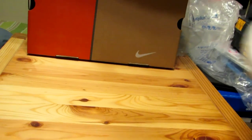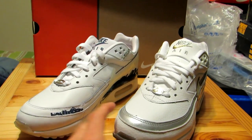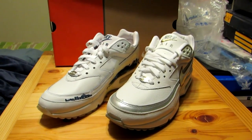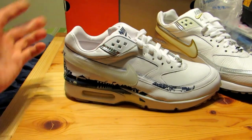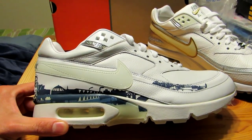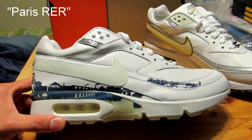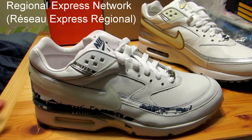These next two pairs I've never worn, but I really like them. And despite some yellowing on the outsole here, they've held up pretty well over time. The first one is the Nike Air Classic BW Premium PRB, and the official colors are white and white, even though it's more of a white and blue. It's from early 2006, and the model number is 314-382-111. They're also referred to as the Paris RER, named after Paris' Regional Express Network, which is a rapid transit system that serves Paris and its suburbs.